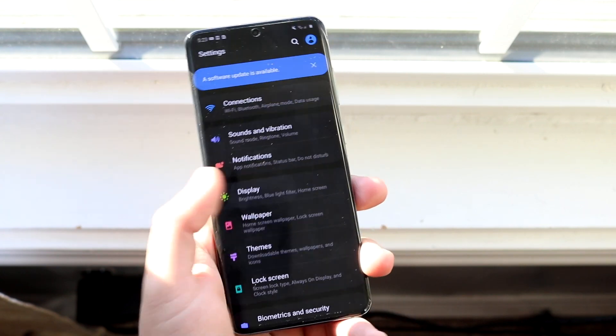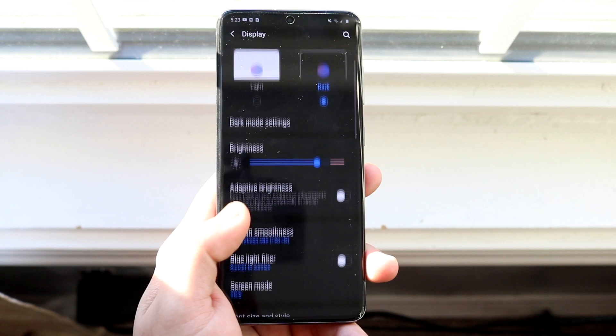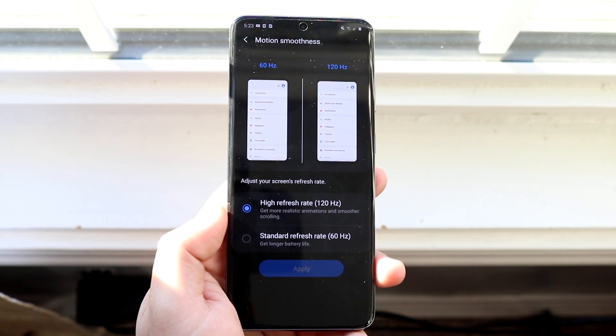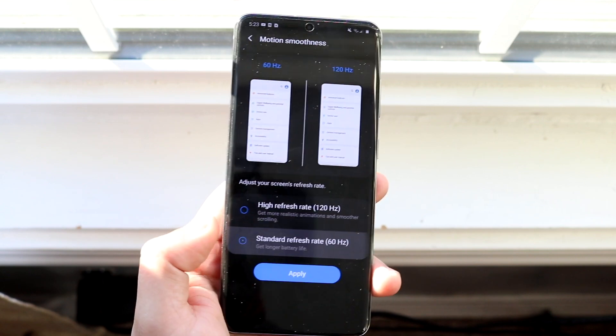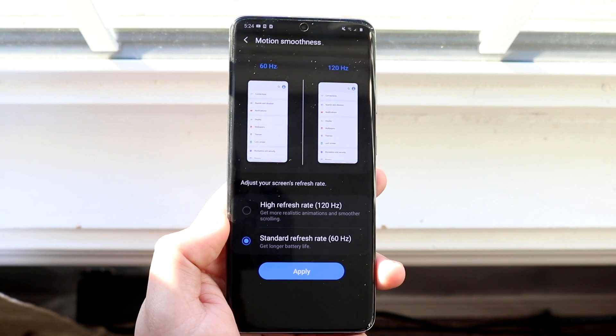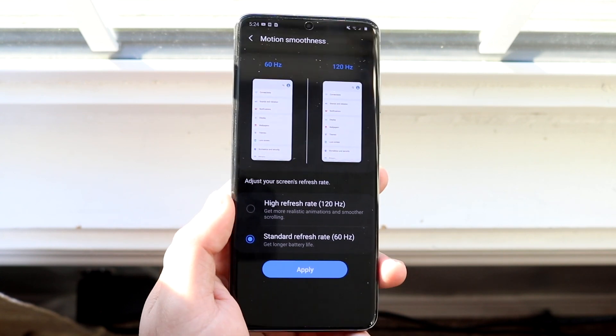Once you open the Settings app, scroll down to Display — it's right there. You can enable dark mode if you want, but what you're looking for is a toggle called Motion Smoothness. Most of the time you're going to be stuck at 60 hertz, which is still pretty decent. 60 hertz at 1080p is nice, and 60 hertz at 1440p is also nice.